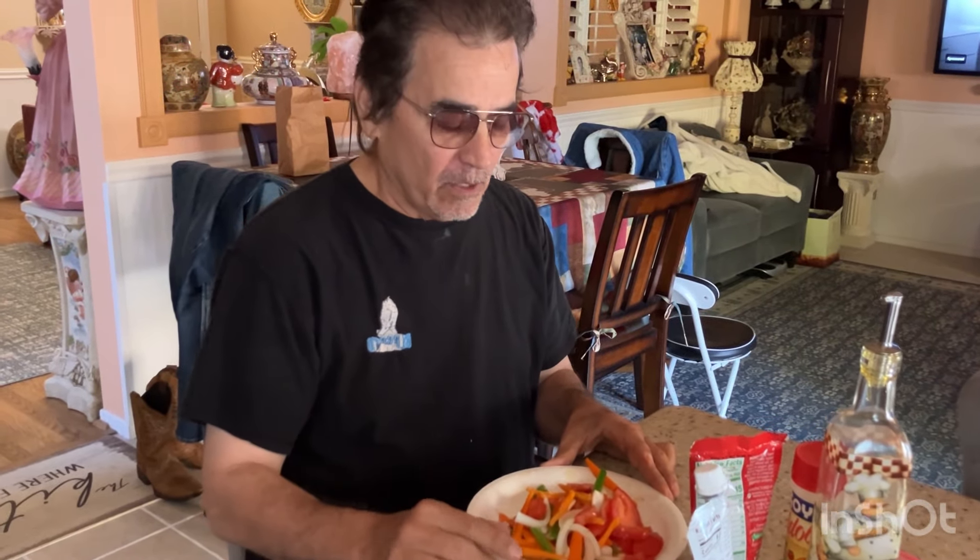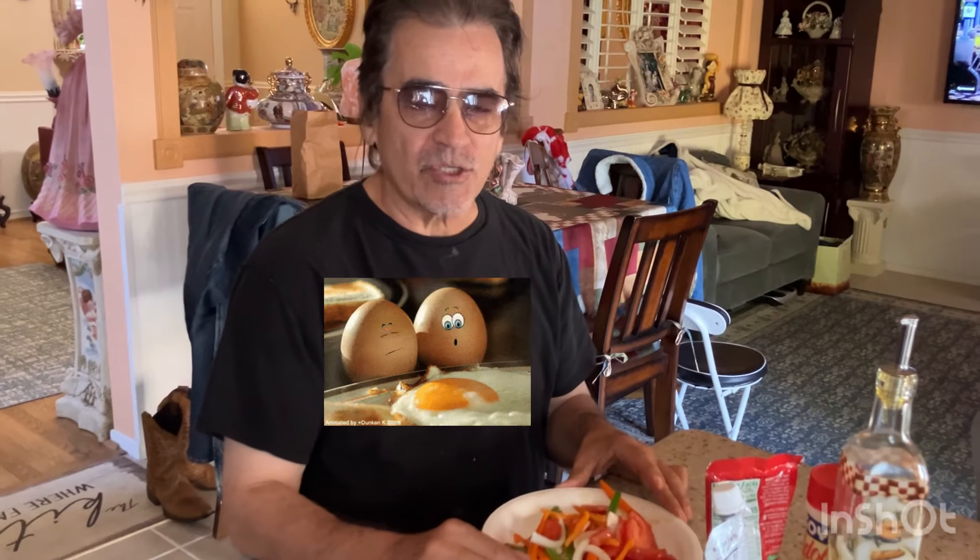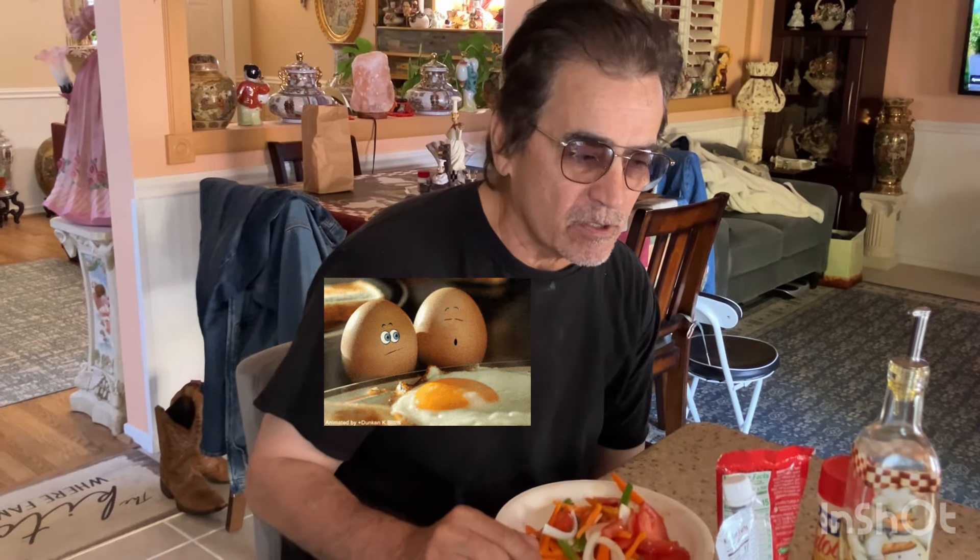Welcome back, this is Tony's Pit Stop and today we're going to be making huevo ranchero — Mexican ranch-style eggs. You're going to need a few ingredients. You're going to need some tomato sauce. I use Valvita; I bought this at a local Latin grocery store, but you can use Hunt's or any tomato sauce you want. I just like this one.